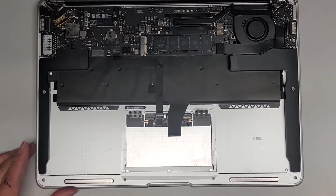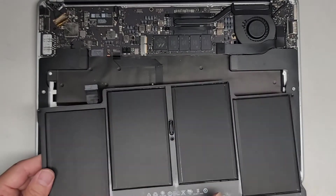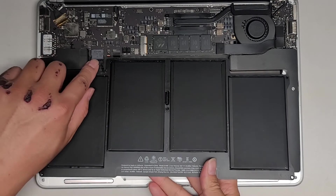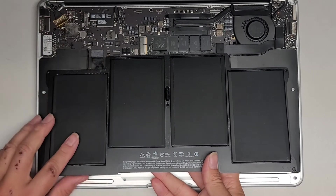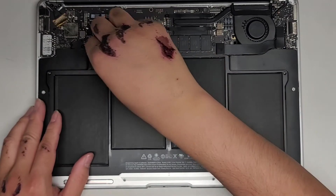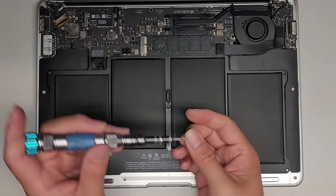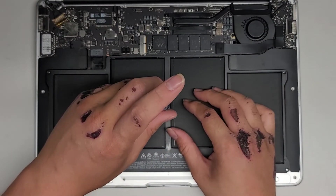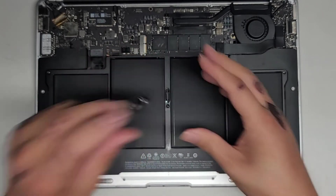Let's go ahead and put the battery back in. Same thing like before — hold the front part up a little, then get this connector into place, pinch the two pieces together, and then you can drop the battery down. If you want to test it first, you can just put the middle screw in. We're going to do a PRAM and SMC reset first — it's always a good idea to do that after doing a major hardware replacement.